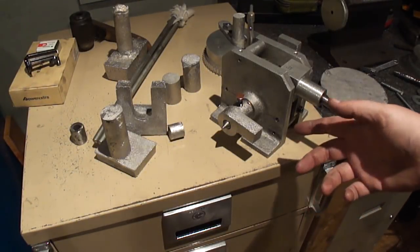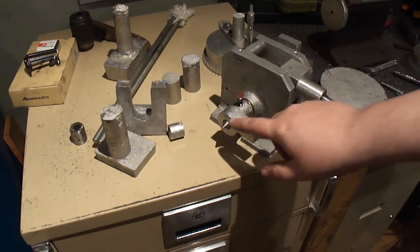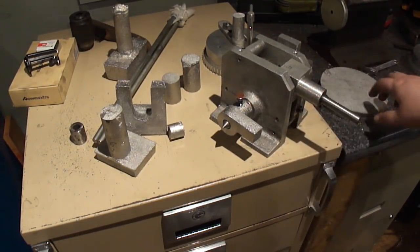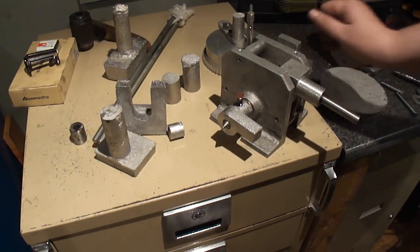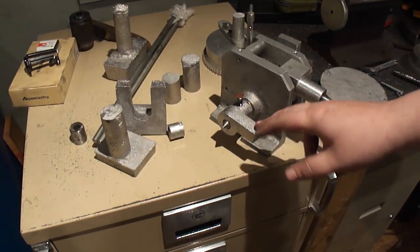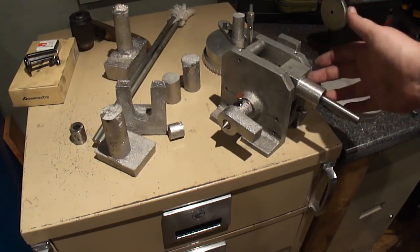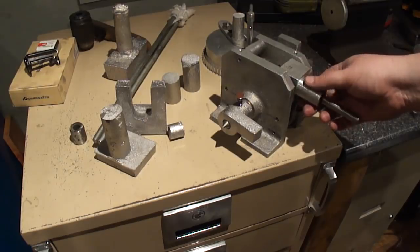Hello. I was out here earlier — I just finished up the other video, but I figured I'd come out and work on the plate carrier and the hub and everything. I'm that close to getting one of the plates on this thing, might as well go for it. So I'm out here.